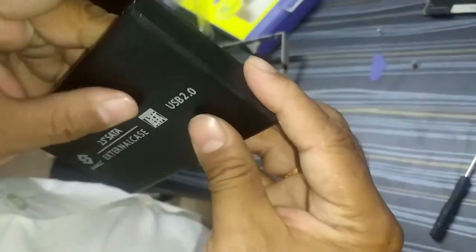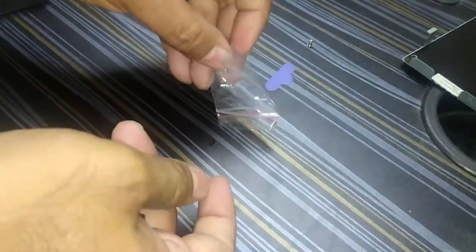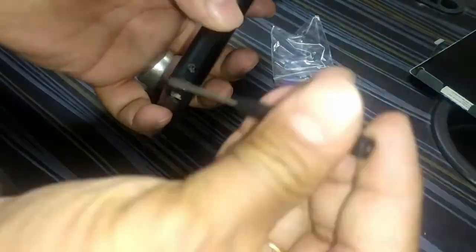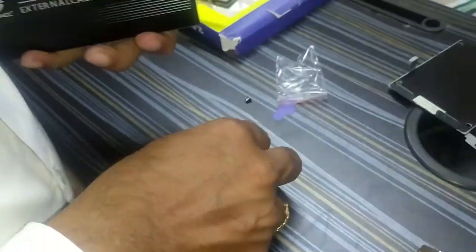There are two screws which you have to use. In the packing they have given two small screws — take those two screws and tighten them in the external hard disk case. Now tighten the two screws so that the case is compact.